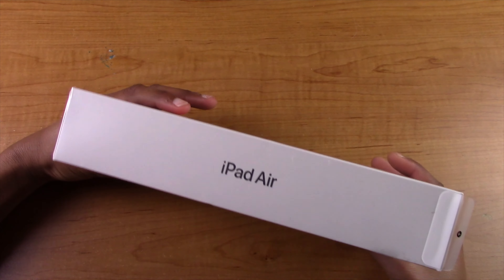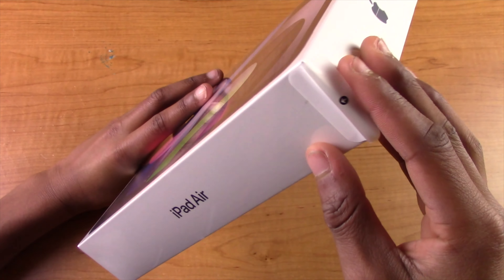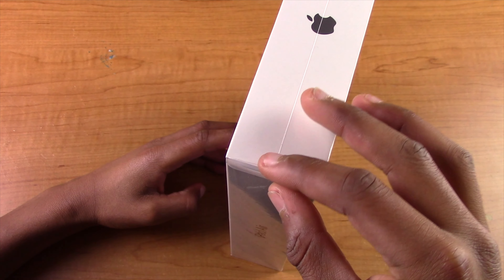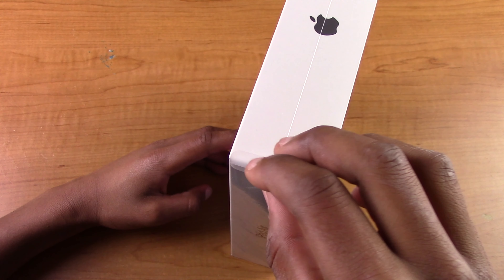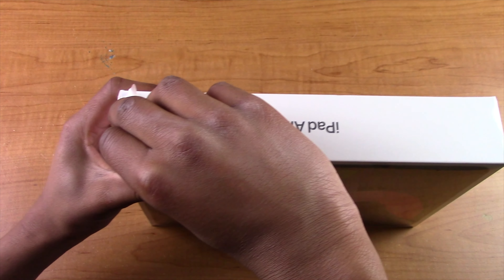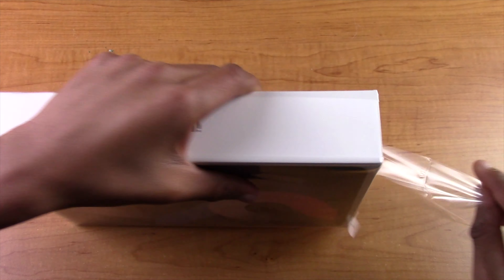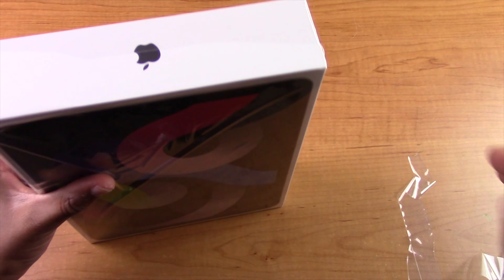Hey everyone, it's Bright Guy the Apple nerd here, and today this is just going to be a short video — an unboxing of the new fourth generation iPad Air in space gray. I know I'm not on the camera right now, but it's me, you know who I am. This is just going to be a quick video, and it's like 9:30 at night, so let's go ahead and get into this.